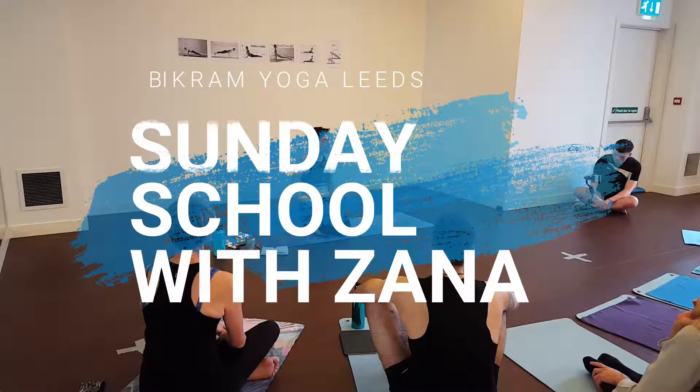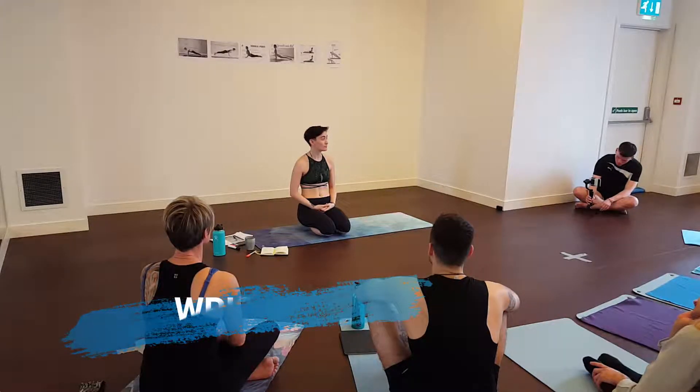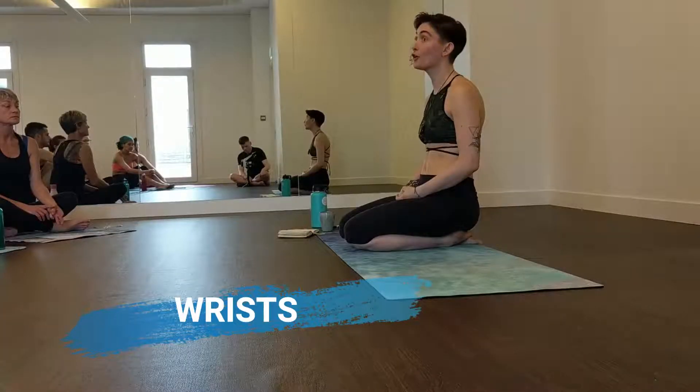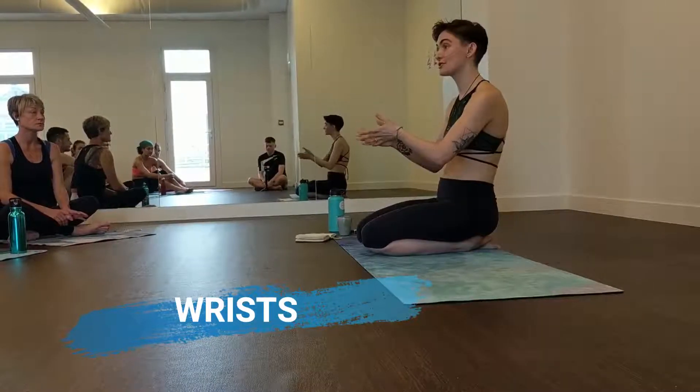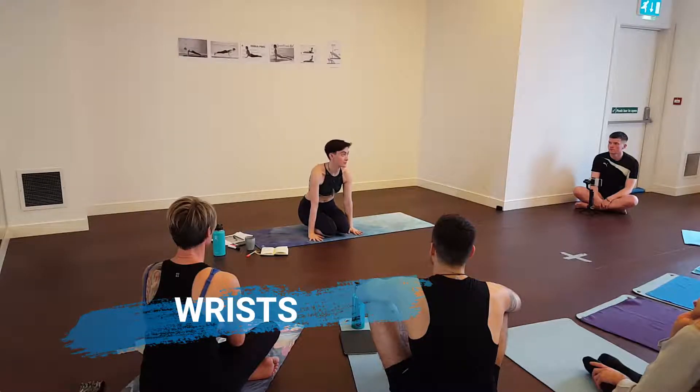Today we're working on wrists, and the reason I really wanted to do this is because I teach Vinyasa and I see a lot of people putting a lot of pressure on the wrist, complaining about wrist pain, not coming to Vinyasa because it hurts their wrists — and possibly the same for Pilates. Georgia's going to be helping me today talking about how it also incorporates in Pilates, because similarly we bear weight on our wrists in Pilates.